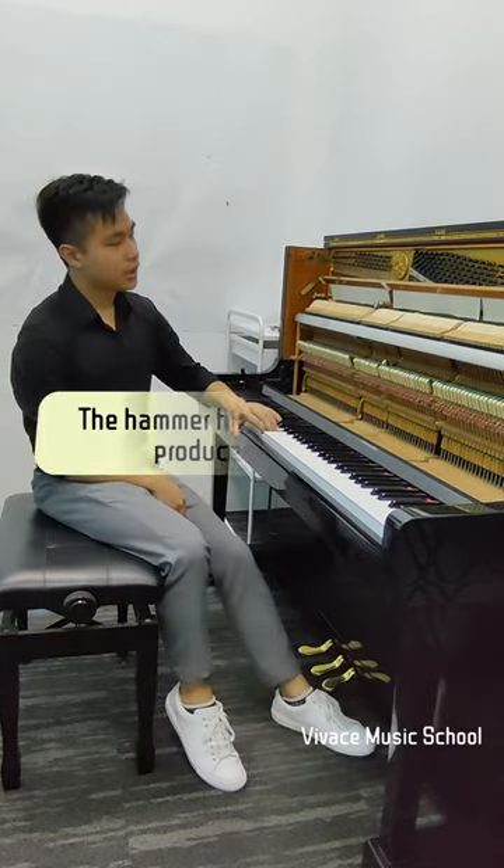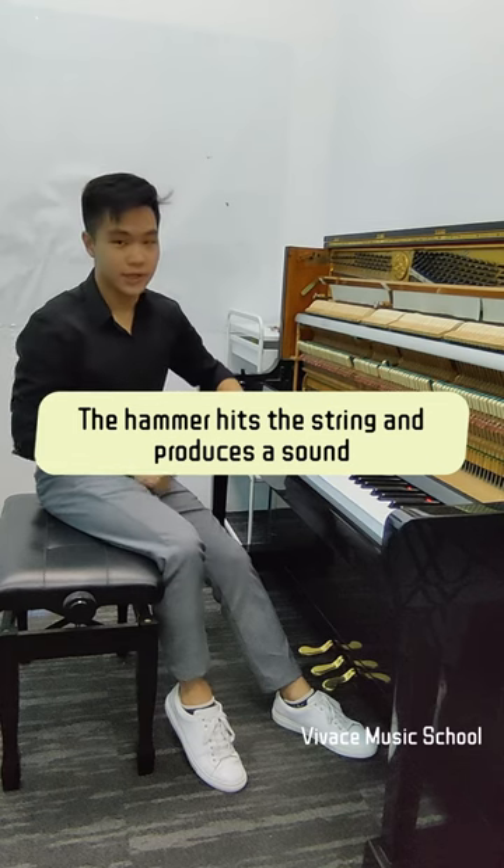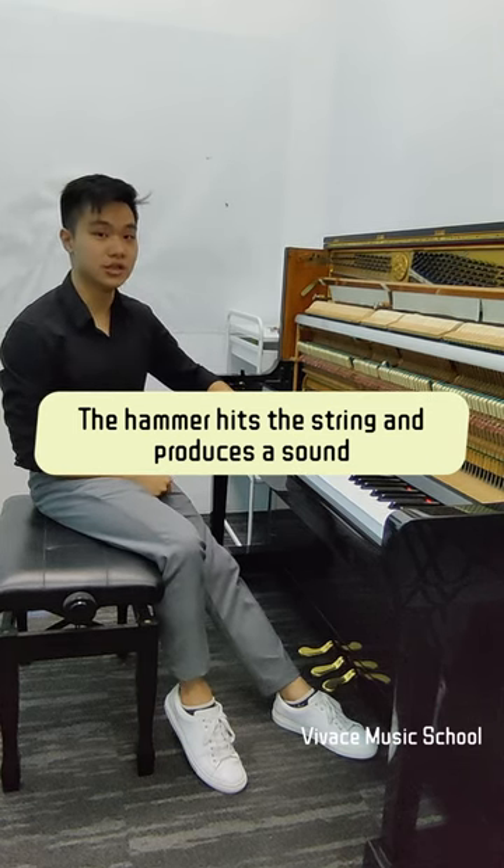Whenever we hit a key, the hammer depresses and it hits the string, allowing us to hear the note that is being played.